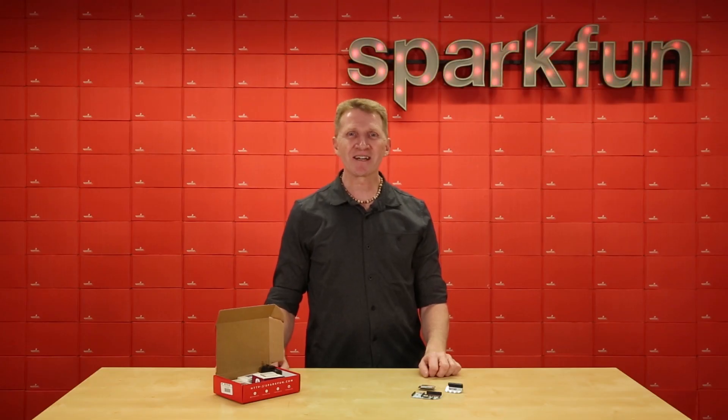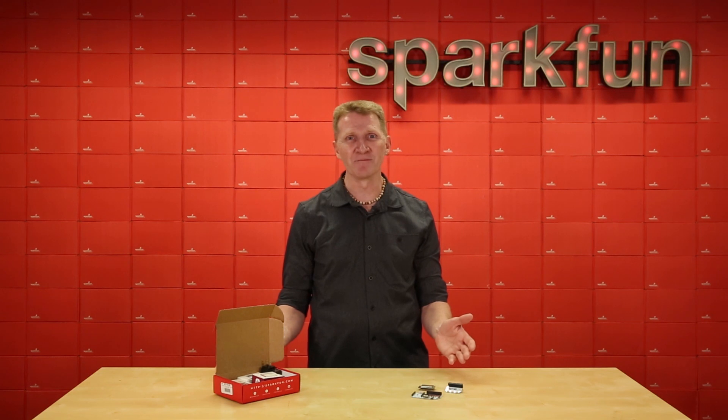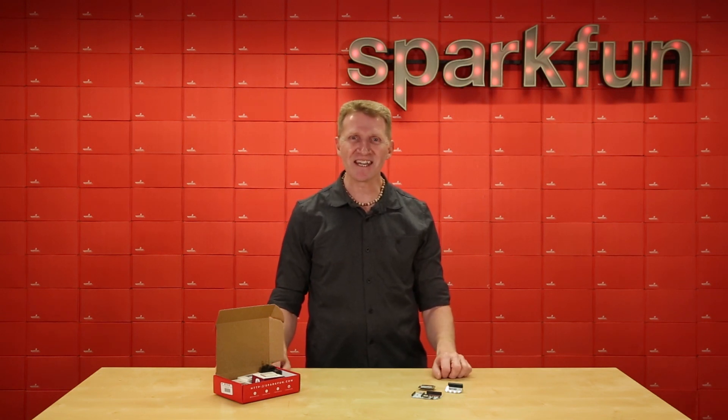Check out the Onion Omega Quick Starter Kit over at sparkfun.com — the power of the Onion Omega combined with the simplicity of the SparkFun Quick Connect System. Now IoT is as easy as ABC.